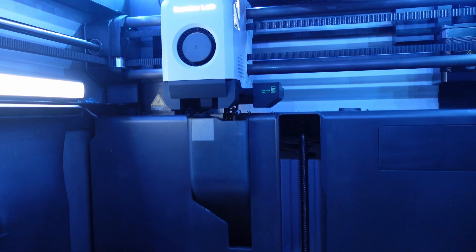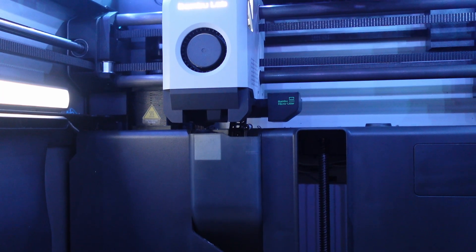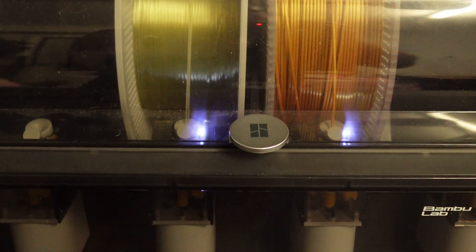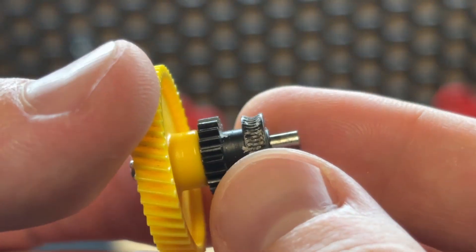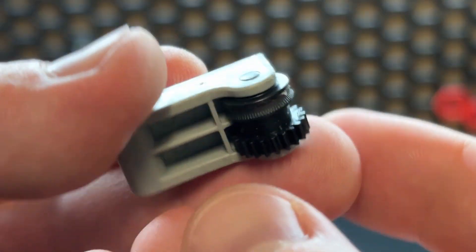Recently I've been having a problem with my Bambu Lab X1C 3D printer where it was feeding the filament to the extruder and when it got there it couldn't seem to grab onto the filament and then it would just retract and do this over and over again. Upon taking apart the extruder assembly I noticed there was a lot of gunk on the extruder gears, and this could be the cause of why the filament isn't extruding properly.